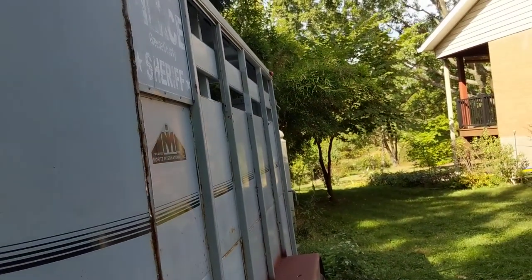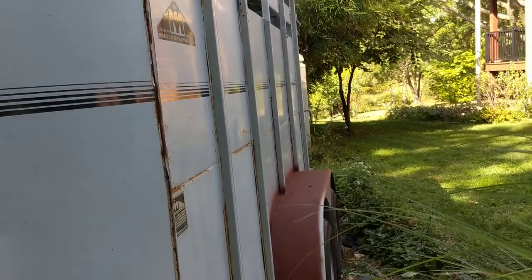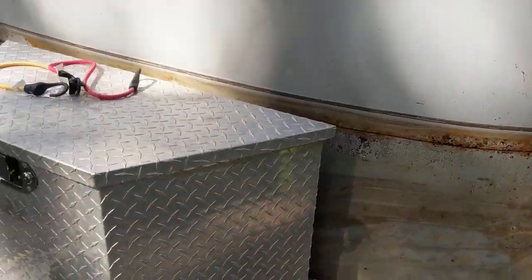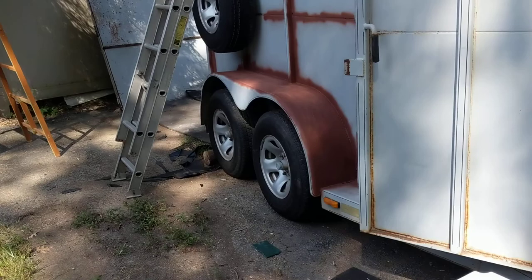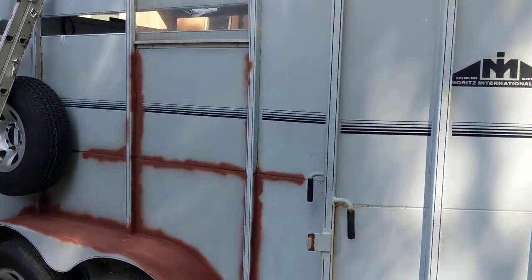The outside looks pretty much the same. We still have the sheriff's sign in there. Haven't decided on the windows yet. But we did get all the black stuff off of this side too. So now we can start sanding the outside down and priming it. We're gonna paint the rims too.